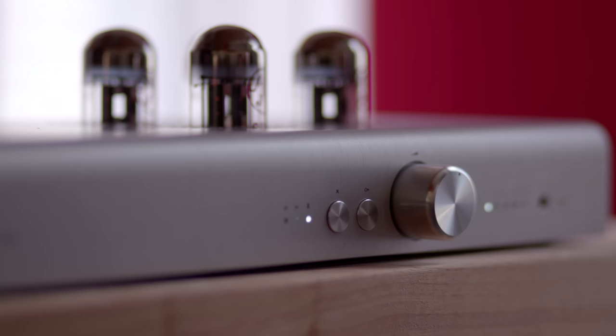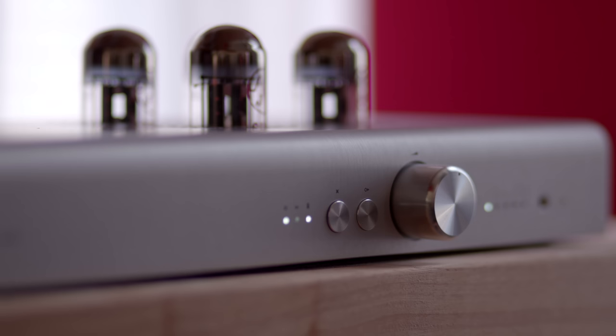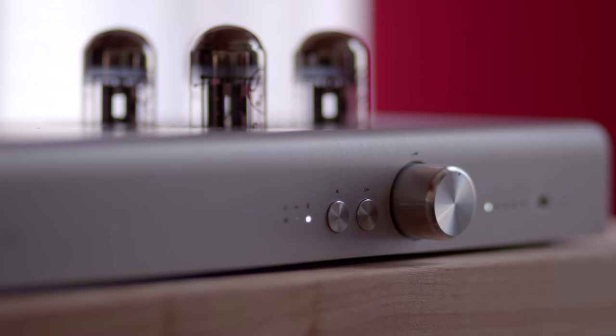To the far left of the preamp, there is a button that allows you to mute the preamp, and just to the right, another that changes the preamp modes. The first mode means the preamp is in passive mode. Pressing once engages the solid state buffer. Press it again and you'll engage the tubes that are included with the preamp.